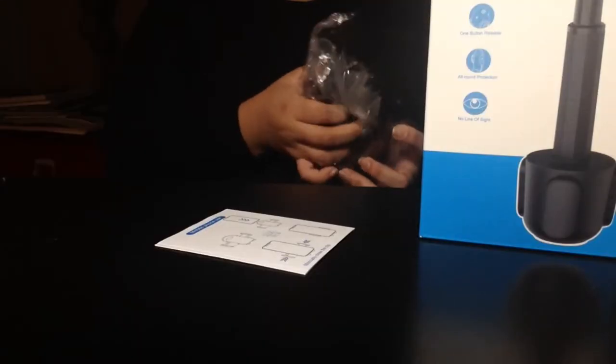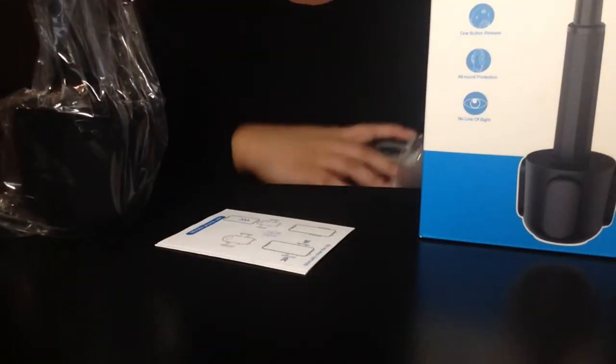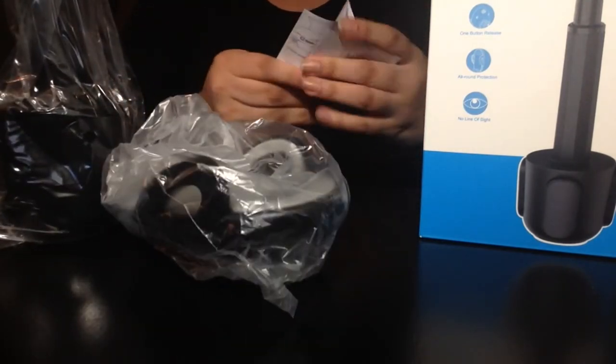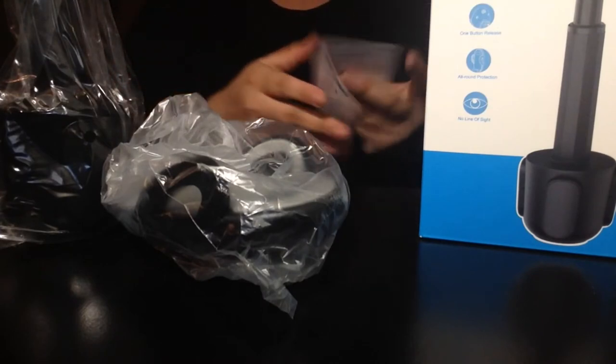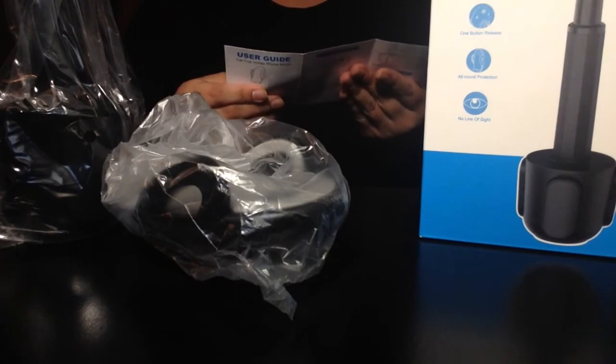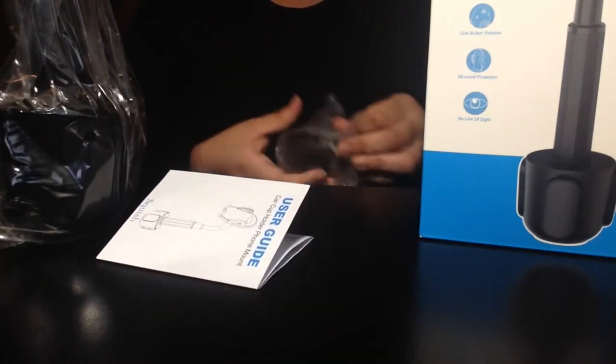Guess what guys, I got another Amazon package! Today we are going to be reviewing the cup holder mobile phone holder. It is a one-button release, all-around protection, no line of sight. It comes with instructions, a user's guide to put it together and store in your car.